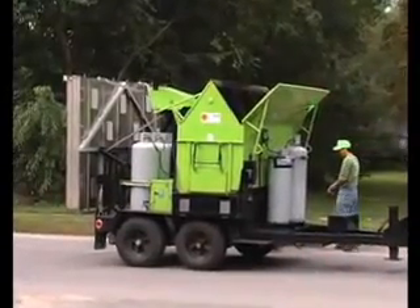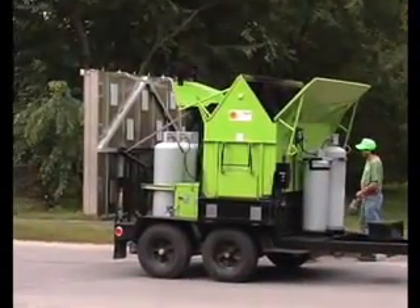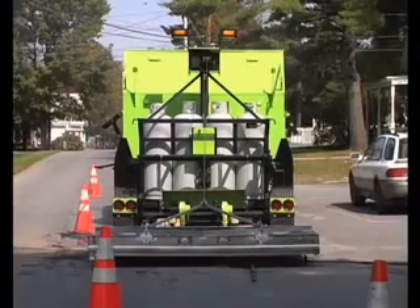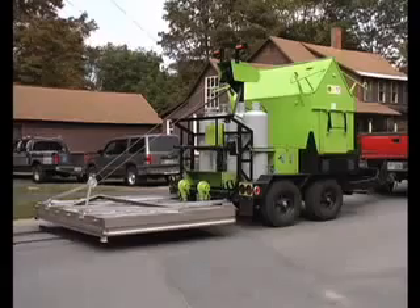Using our 2-ton Mini Combo, we will demonstrate the techniques to put Raytec infrared to work for you. The Mini Combo is an asphalt reclaimer and pavement heater combined on a dual-axle trailer.